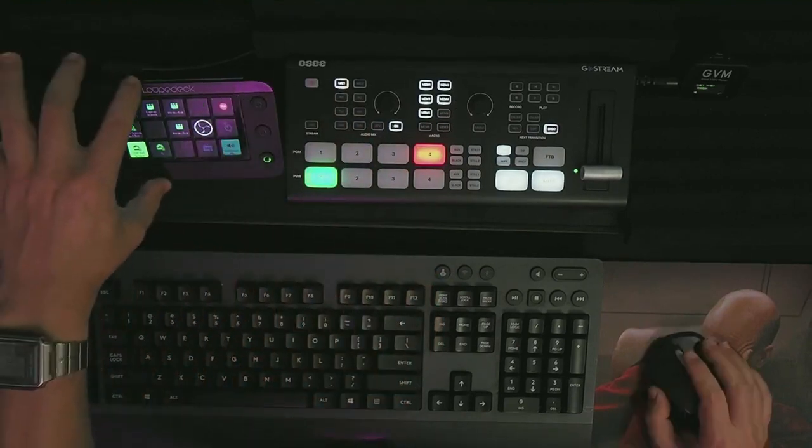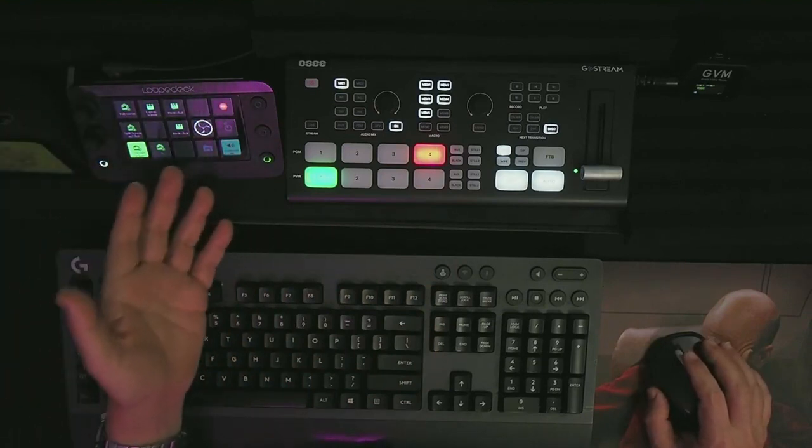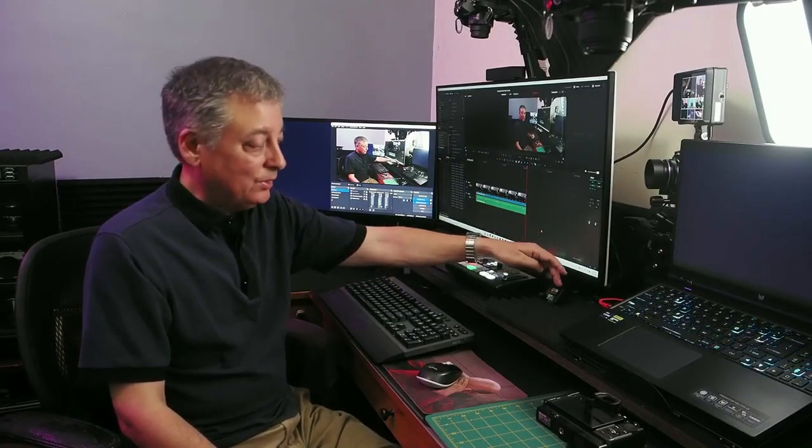This is a new addition to my studio — the Loop Deck. It's basically a programmable keyboard that I use primarily to control OBS and for live streaming. For audio, I'm using a wireless microphone system with the receiver plugged into the GoStream Deck, and the transmitter is just under my shirt. I also have LED lighting for my key light and an RGB light that I can change colors on — today I'm using purple.